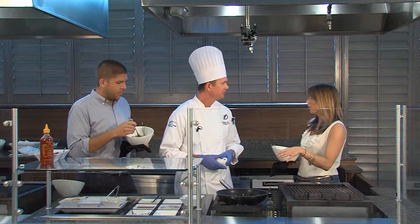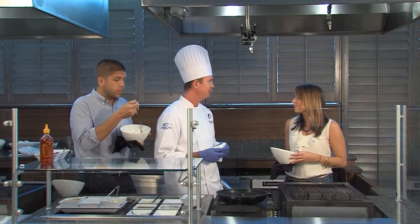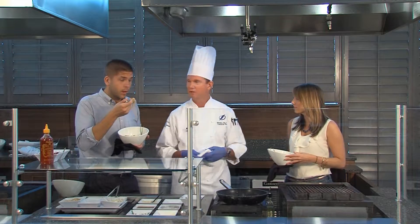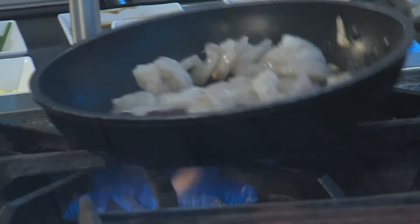This is actually a new item this year, so what inspired the pad thai? It's one of my favorite dishes at home, so I wanted to bring it here to the forum and hopefully everyone else will enjoy it as well. I really like just the diversity of all the flavors kind of coming together nicely.